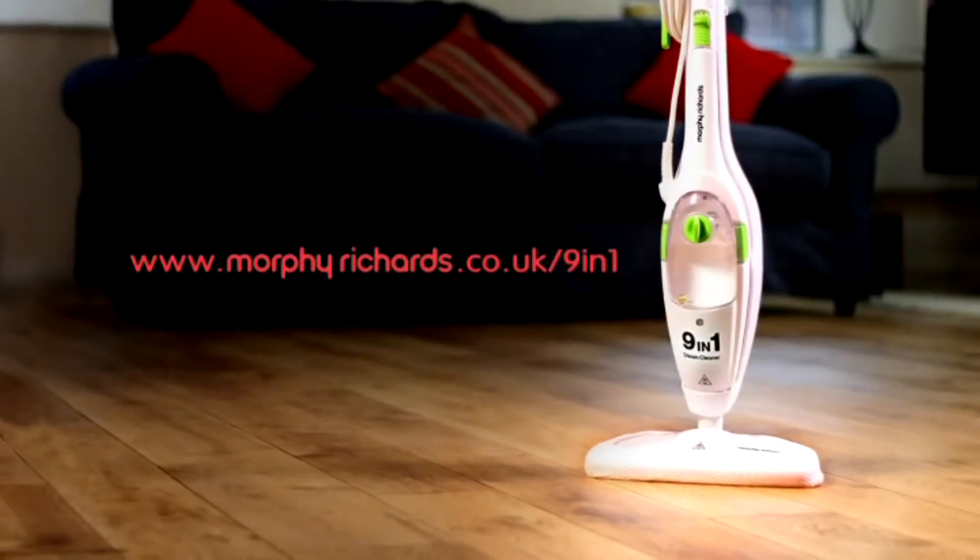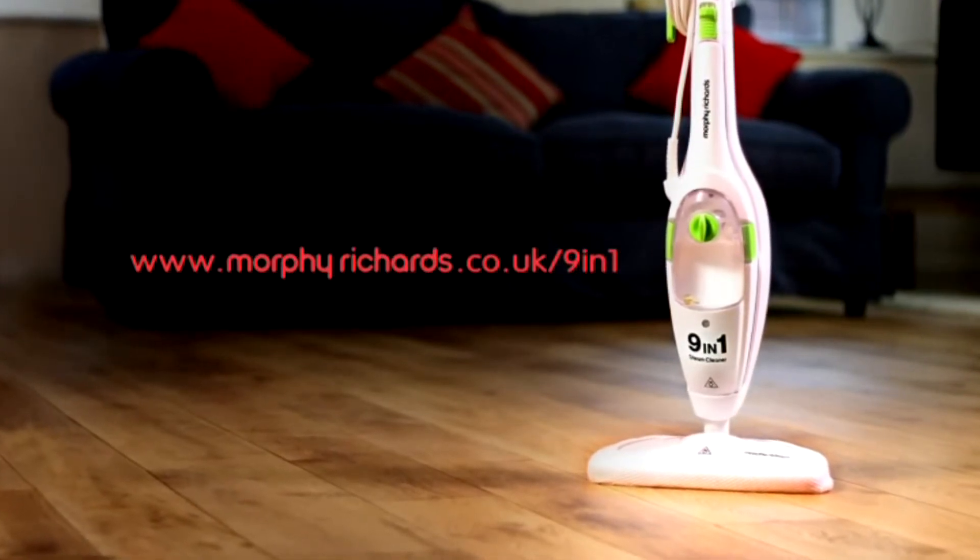An ideal choice for all your steam cleaning needs. Discover more at morphyrichards.co.uk/9-in-1.